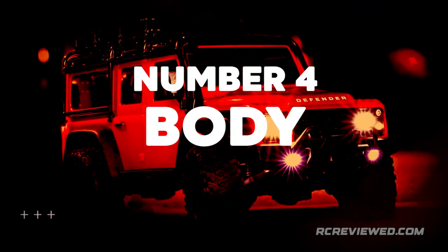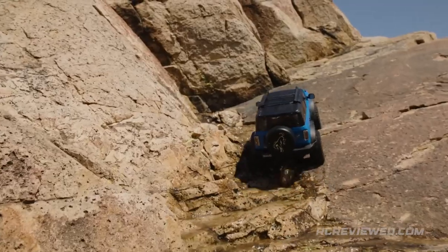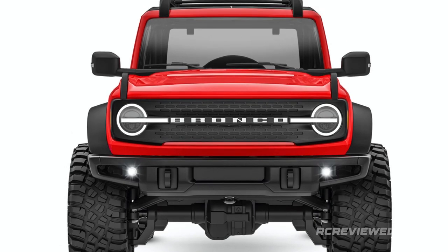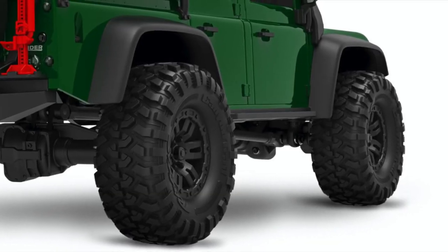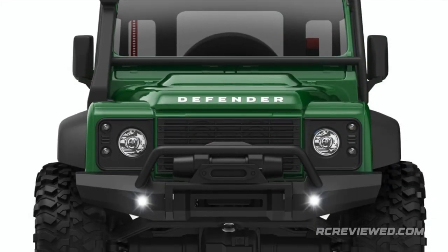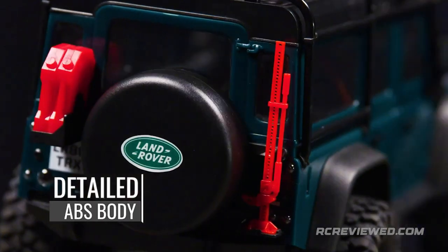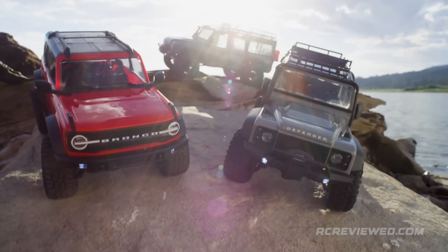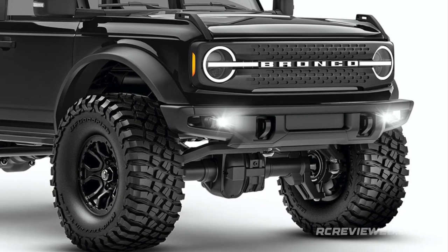Number 4: Body. Traxxas' innovative clipless body mounting solution holds the molded body firmly in place no matter how rough the action gets. A quick pull on the hidden clips releases the body in seconds — no body clips to lose, unreliable magnets, or messy hook and loop tabs. Tough fender flares give the TRX-4M an aggressive appearance and protect the body from scrapes and damage. Tough, highly detailed ABS bodies feature molded-in color with a deep glossy finish that won't chip or scratch off. The bodies faithfully capture all the details of the full-size Bronco and Defender in exacting 1-18 scale.